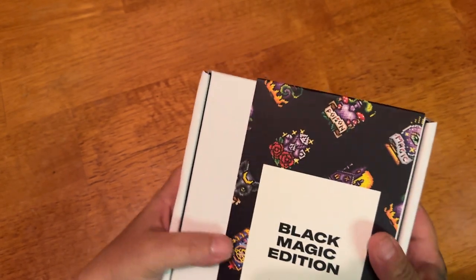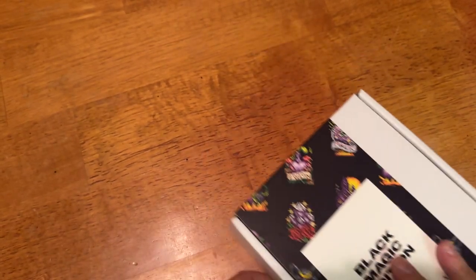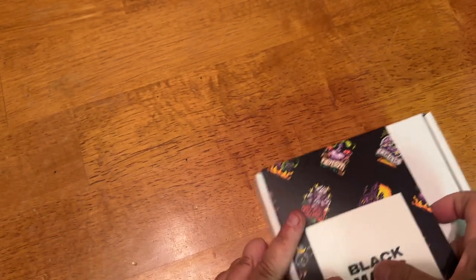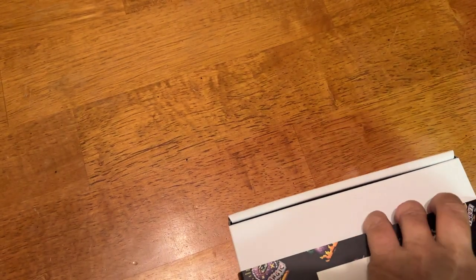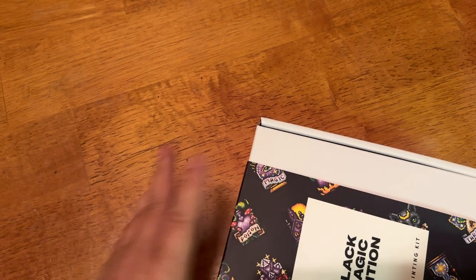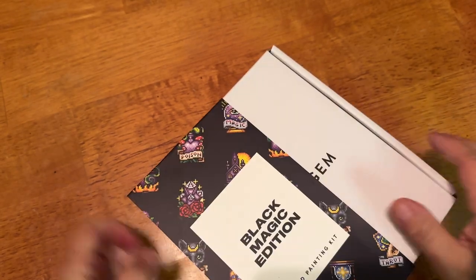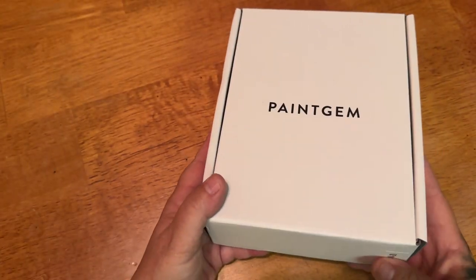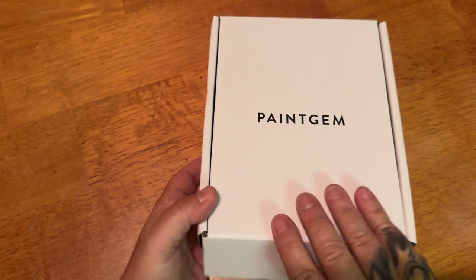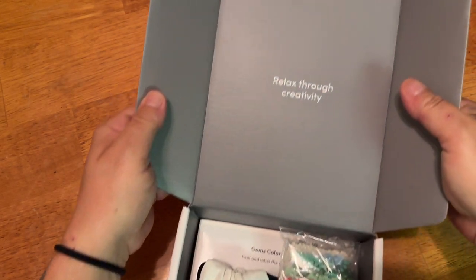I didn't realize how many different options and sets they have — they have a really, really big selection to choose from. I clicked from Instagram on the Gothic Edition one and then saw the Black Magic Edition too. So it also has Paint Gem on the front, and then the box just opens up and says, relax through creativity.